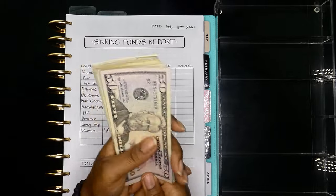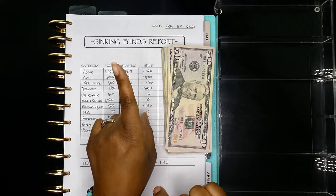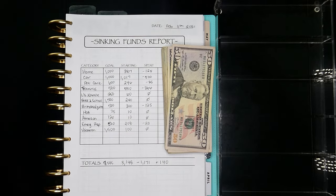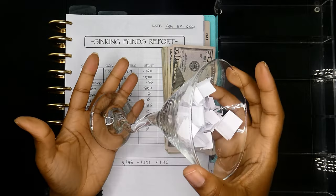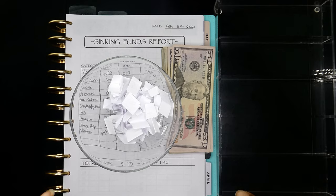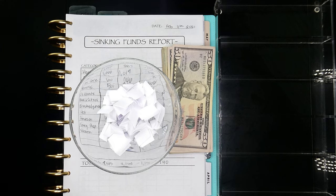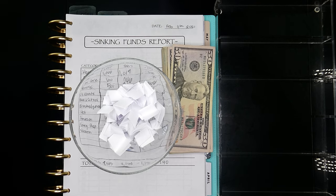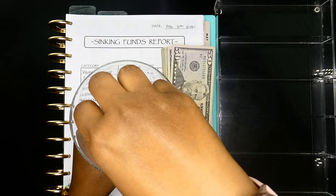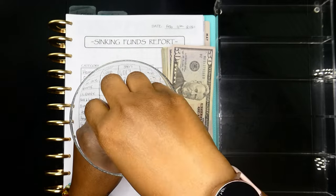I have some money right here, but before we get into the cash we need to pull two numbers for our debt snowball money challenge. Y'all know I got my little glass right here, so let's go ahead and pick two numbers. Comment down below what two numbers I'm going to pick. I'll be pulling this money out of my everyday cash envelopes — whatever money we have left is how I'm funding this challenge.